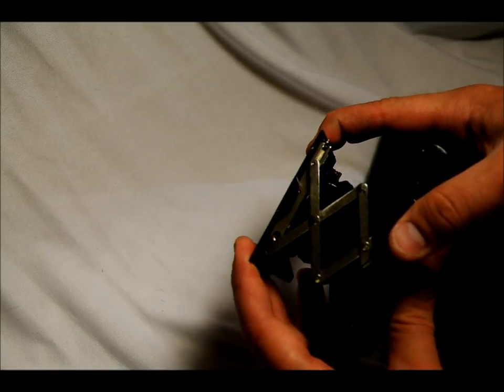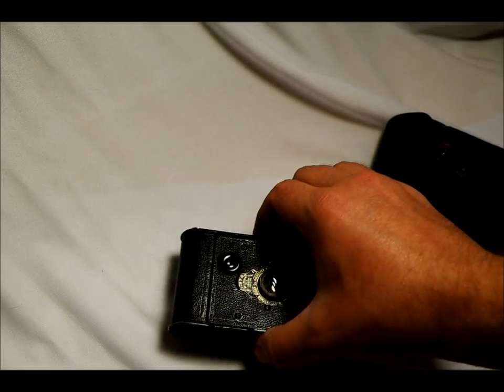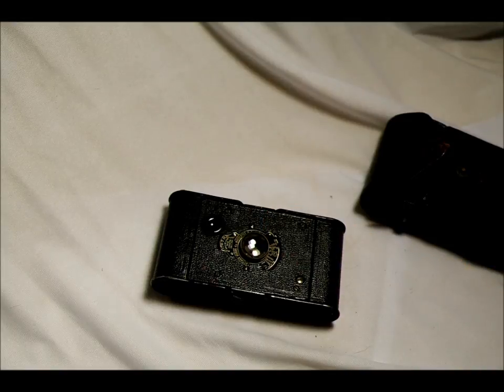This is a strut folding camera, and I'm being very gentle with it. The bellows has some pinpricks along the edges but it still takes photos. I took an entire roll and not a single one was in focus. I'm going to try another roll to see if the camera is the issue or if it was user error — I think it was user error.